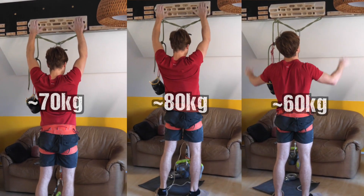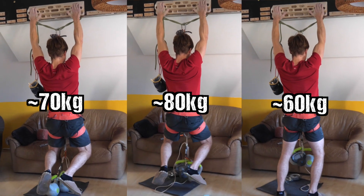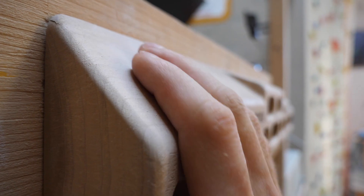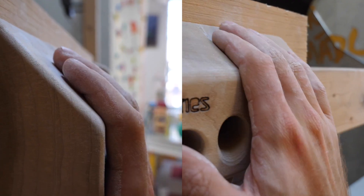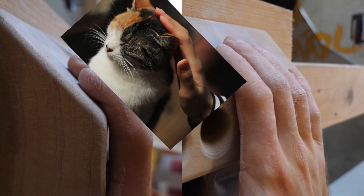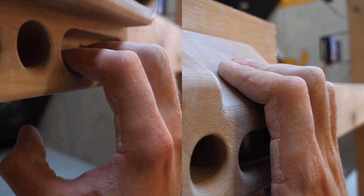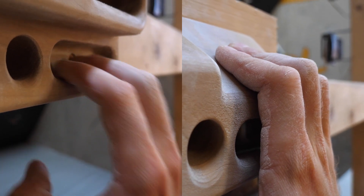In a recent episode I explained how the hardest Beastmaker slopers seem to prefer a half crimp approach in terms of gripping technique, which is counterintuitive for a sloper, on which most climbers would rather go for an open grip of course. I tried to explain this phenomenon with the extreme friction component of these holds. I had the impression that the only way to achieve enough friction to not slip off was to move the hanging force as much to the fingertips as possible to create as much pressure as possible, and a half crimp allowed me to do just that.